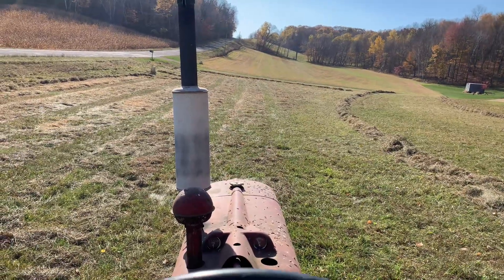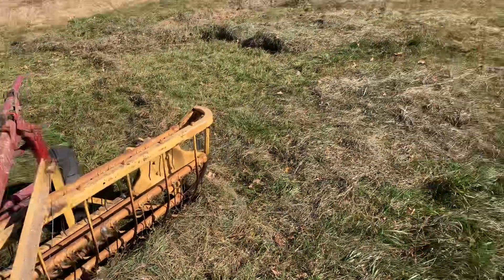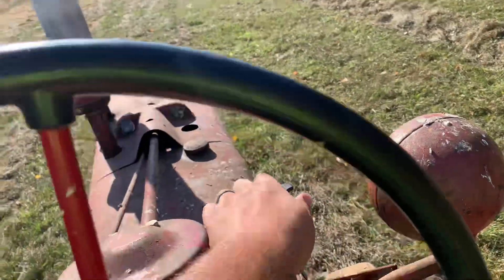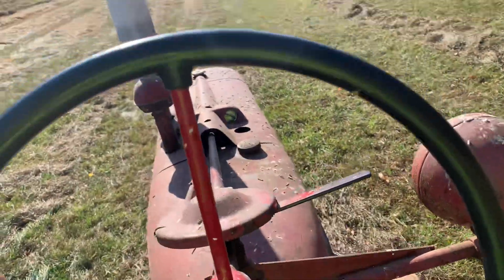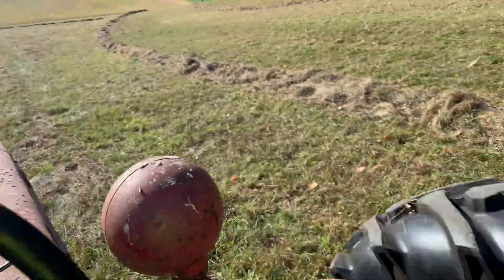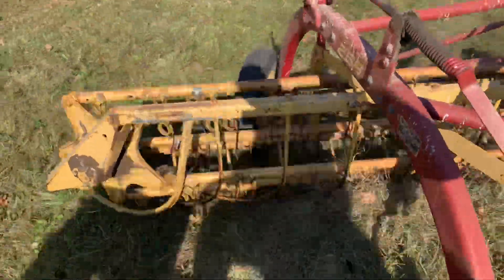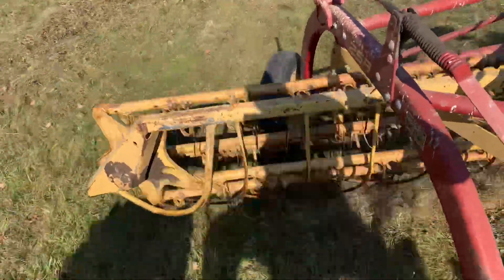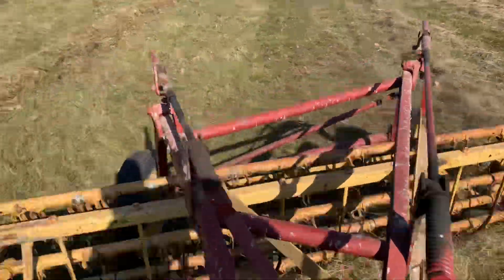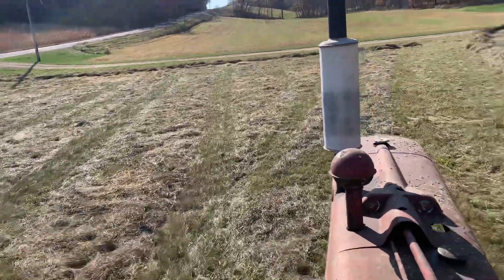We're here raking with the old Farmall H and the 258 back there. Take a fair round here. Raking in a four. We're getting the rake down a little bit right now. It's kind of hard because it's a full pipe piece.